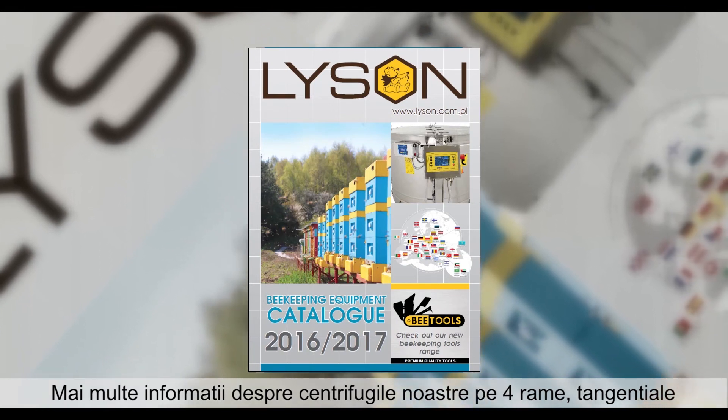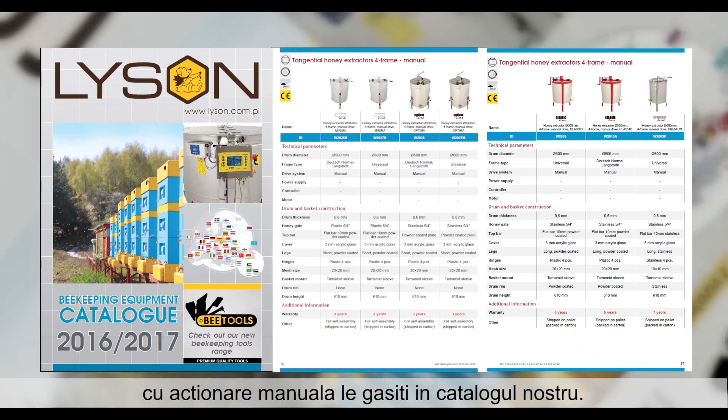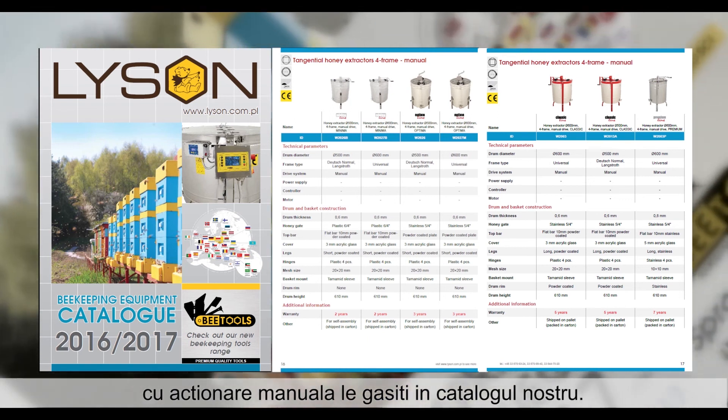More detailed information about our four-frame tangential extractors with manual drive system can be found in our catalogue.